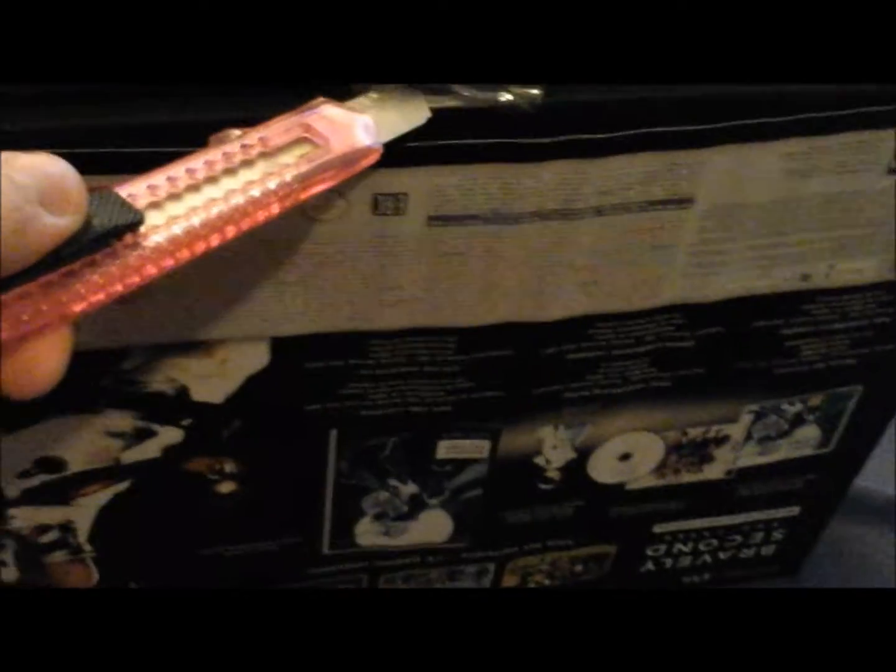Here we are, after one of those jump cuts that Ashens is usually famous for. I will now use my box cutter to slice the sticker open. There we are.